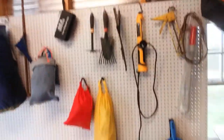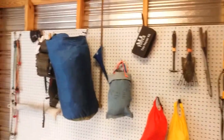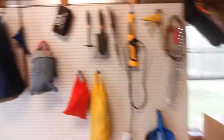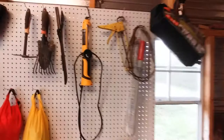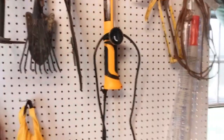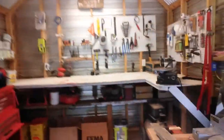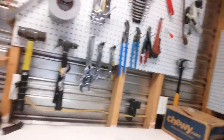I got some pegboard that someone gave me kindly — they had some extra. They were doing up a whole shop in it and they gave it to me about four months ago. And I finally got some pegboard hooks with some birthday money last week. So yeah, we're in here organizing the shop.